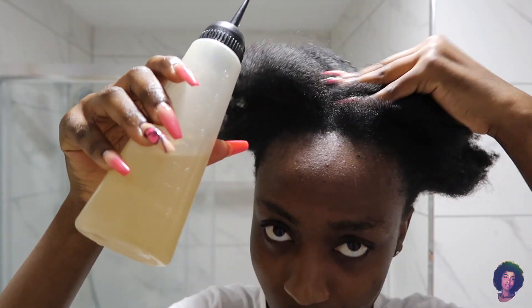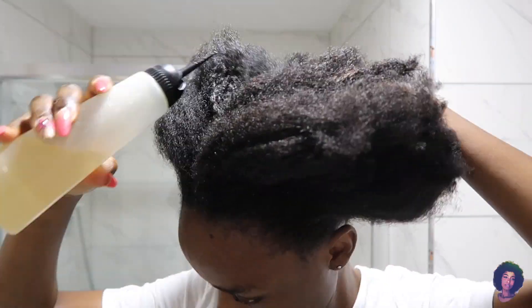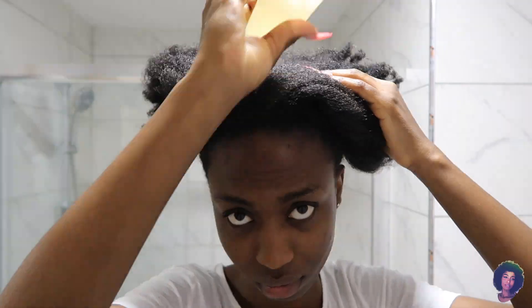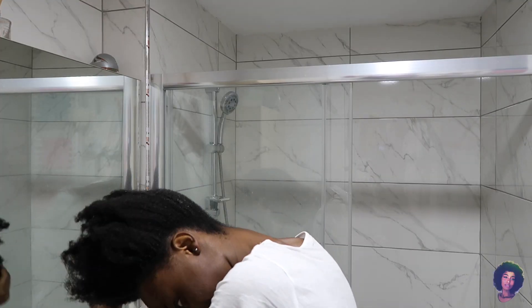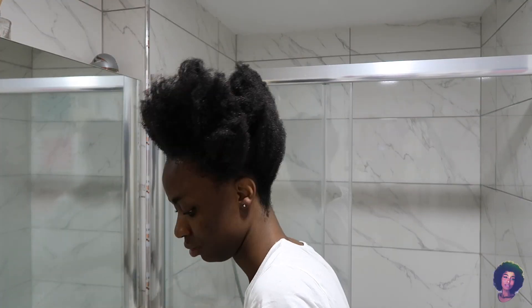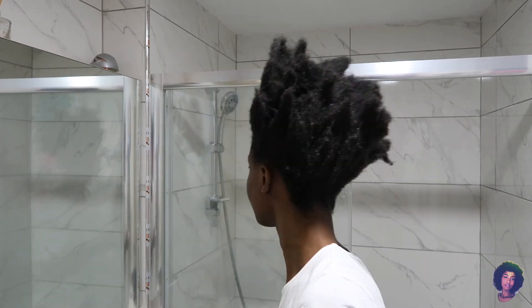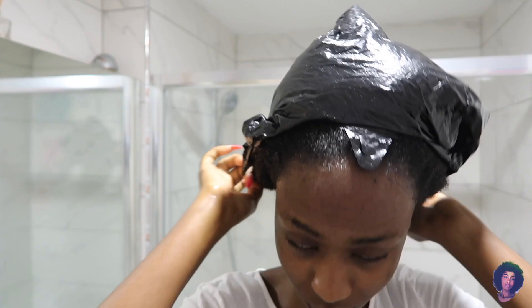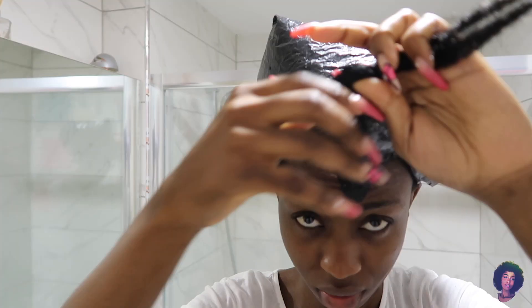So now I'm going to use a mixture of apple cider vinegar and water to massage my scalp. I'm going to apply that on my scalp and massage it in. The reason I use apple cider vinegar and water is that it's good to break down the product buildup on my scalp. I just apply it on my scalp, massage it in, and also apply tiny bits on my hair. Now I'm going to use a plastic bag to wrap my hair.